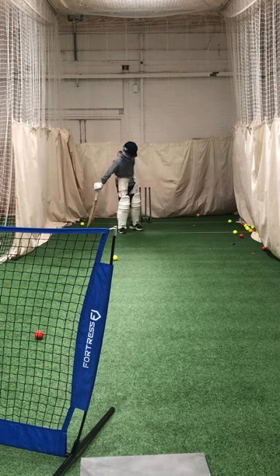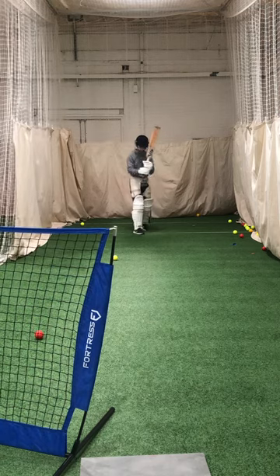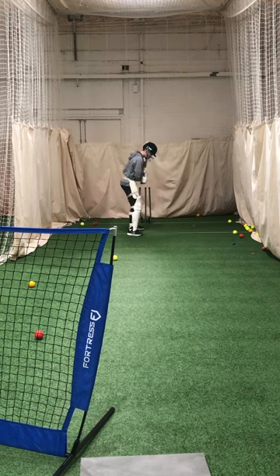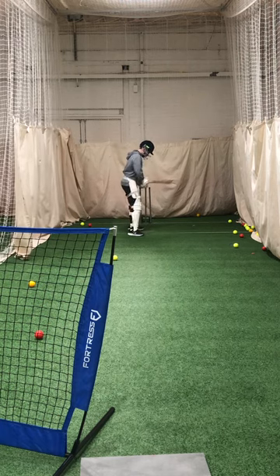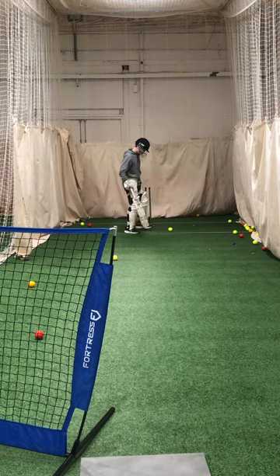Good shot. Great shot. Over there, you're going to get four. Great shot. Great leave, Charlie. Great leave.